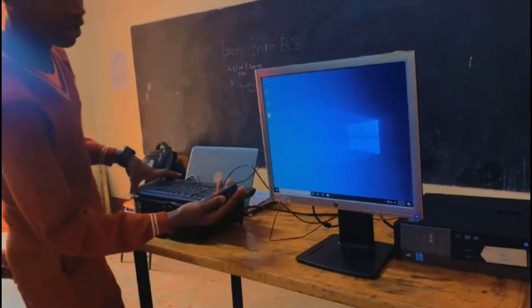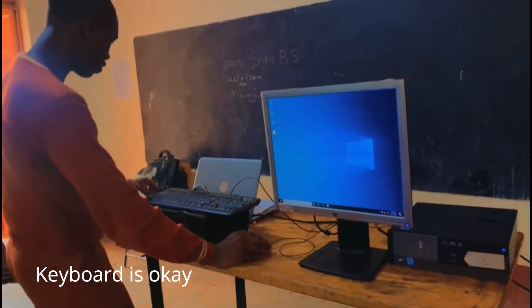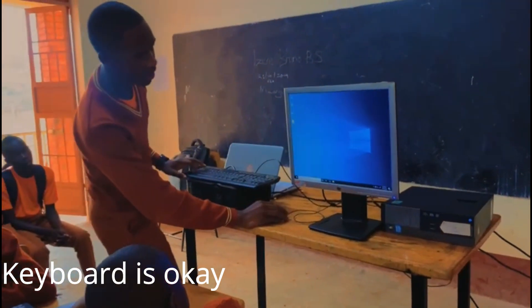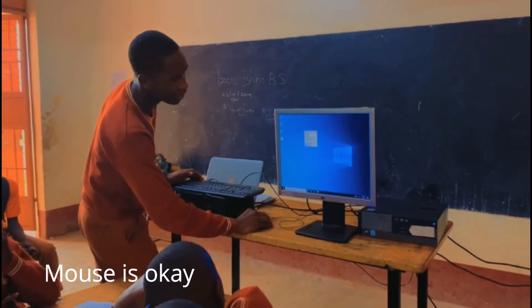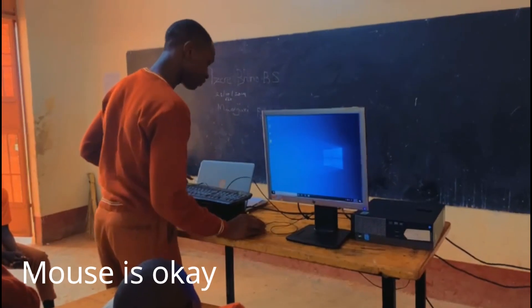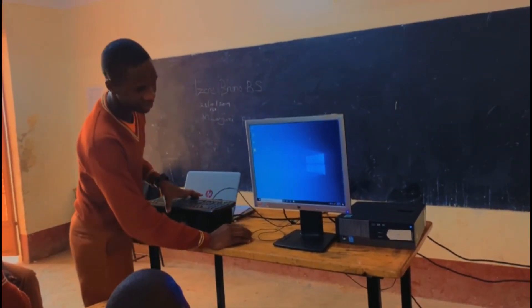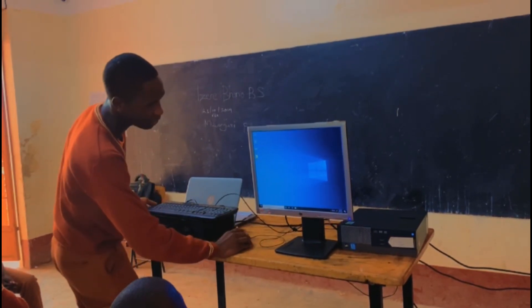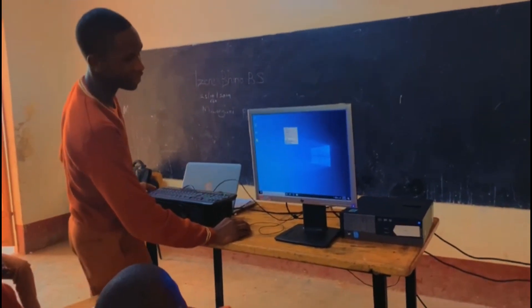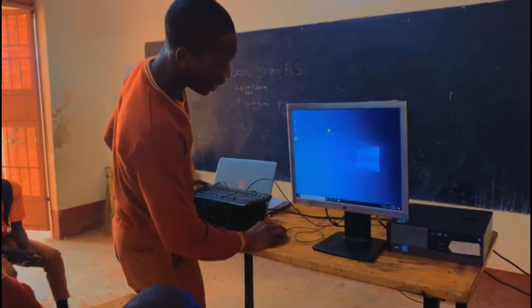So we check our components so that they are working. The keyboard — the keyboard is working. The mouse — the mouse is working. Then you can do what you want to do. In this case, you can create your folder. We name it and leave it.